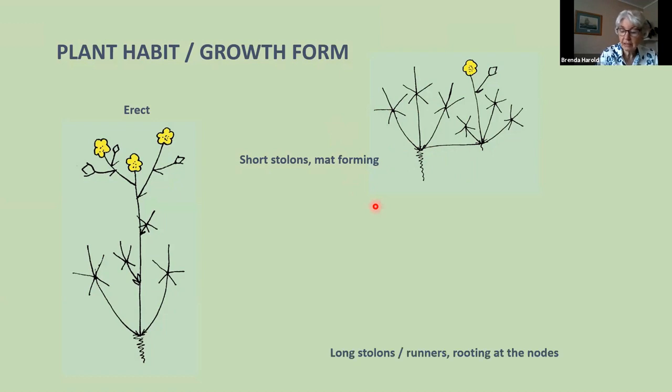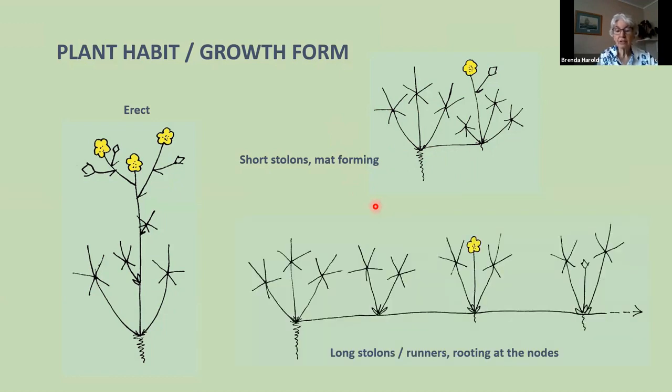The third possibility is to have long stolons, which we call runners — as in strawberries, which everyone is familiar with. The parent plant has stalked leaves with a runner going along, and at each node you have leaves. Roots can form at any node, and if you put a piece in a jar of water, every node would root quite readily — so you can clone these plants very easily.